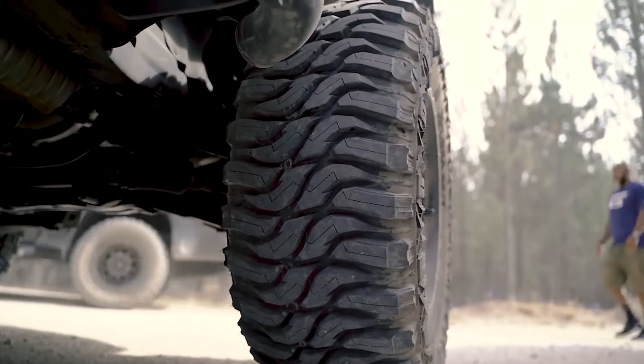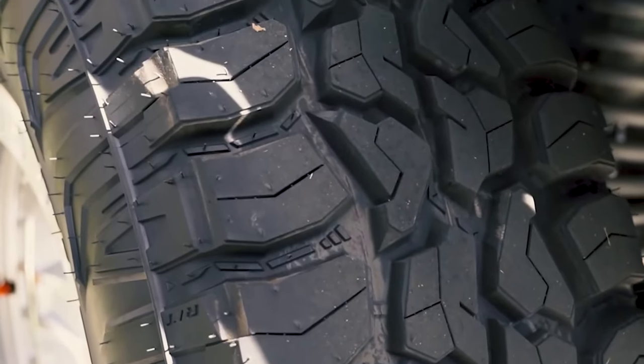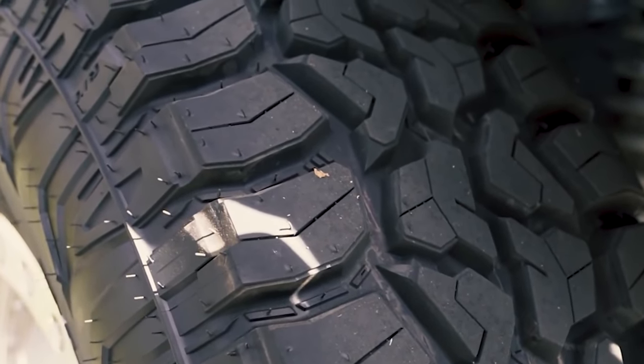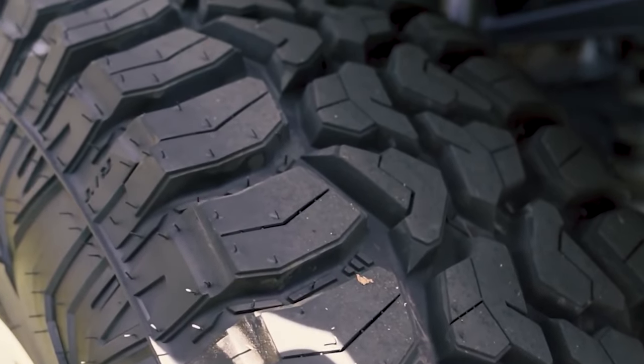These biting edges are useful for a variety of different driving situations like hard braking, cornering, evasive maneuvers, and acceleration — particularly useful when the roads are covered in ice, snow, rain, or even loose dirt and sand.